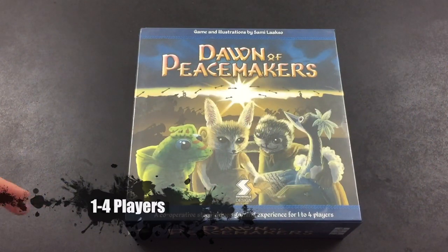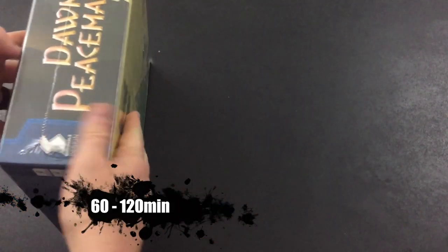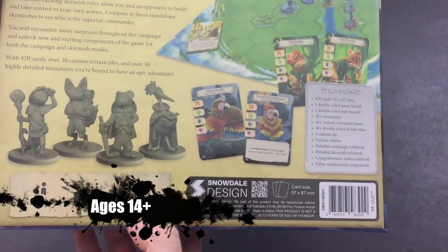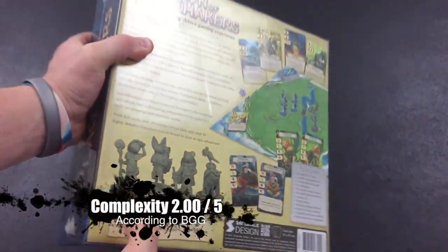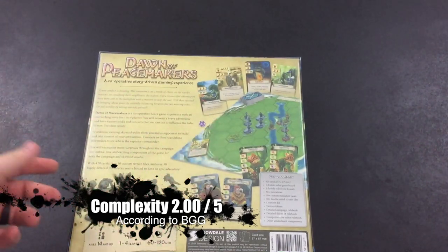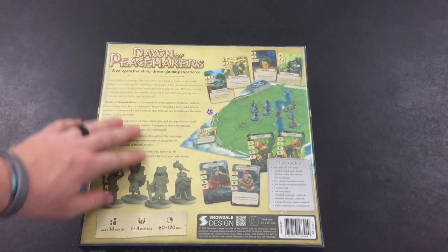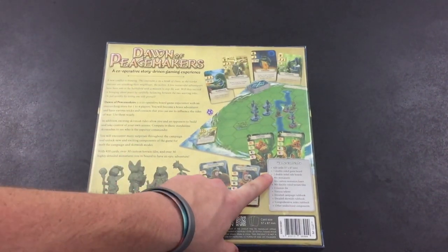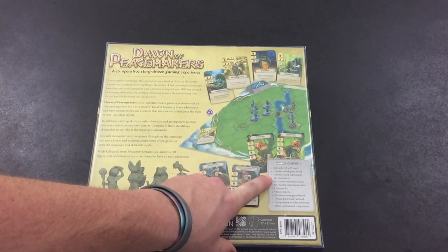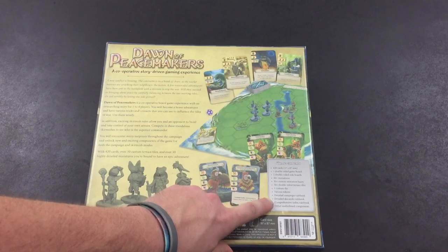Here we go — Dawn of Peacemakers, a cooperative story-driven gaming experience for one to four players, by Snowdale Design. It's a pretty heavy box. Ages 14 and up, one to four players, 60 to 120 minutes. I'm curious if that 14 and up is more because of small components, or if it's actually because of the difficulty of the game.